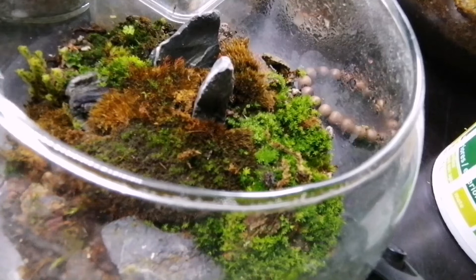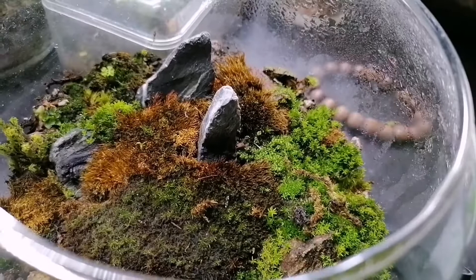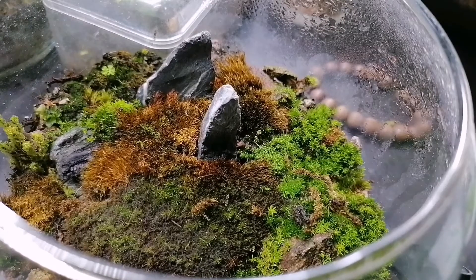It kind of looks the same, but that's the thing with terrariums — they keep changing, they keep evolving. If you can see that your plants or your moss isn't doing that well, you can tweak a little thing, a couple of things here and there, in order to give your moss the conditions that it needs to thrive.